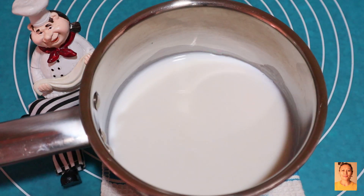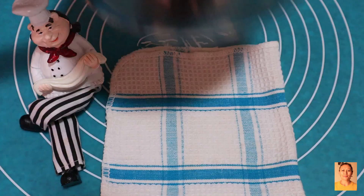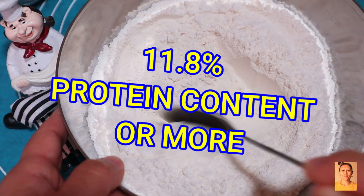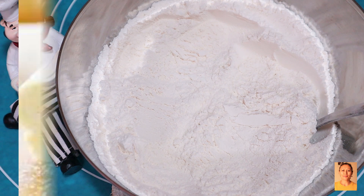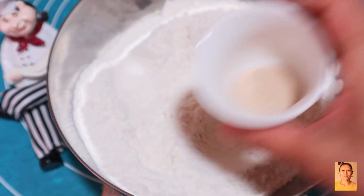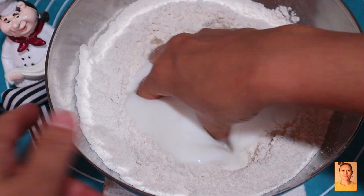Beginning with the liquid: 100 grams warm full fat milk along with 67 grams water. Then for the dry ingredients: 300 grams all-purpose flour or maida with 11.8% protein content, which as per the stats is best for a pastry dough. Salt around one-fourth teaspoon and sugar 33 grams. I use instant dry yeast, 3.5 grams — mixed to combine and added the liquid mixture to form a dough.